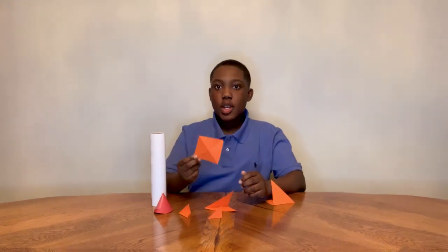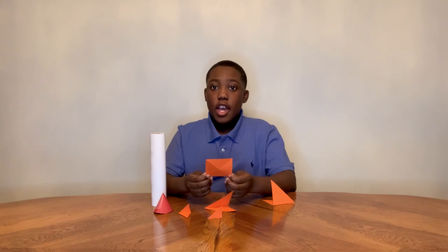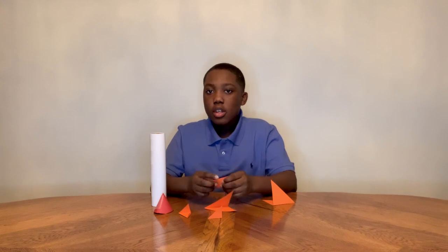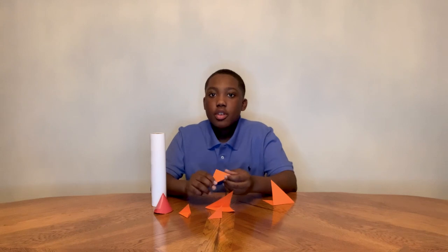Here we have the wings for the rocket ship. What I did is I had a square and then I folded it into a triangle, and then I folded it into an even smaller triangle for it to be more sturdy.